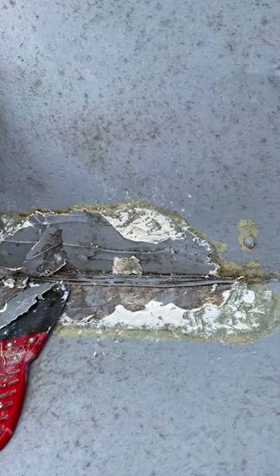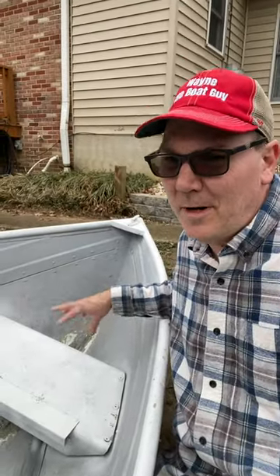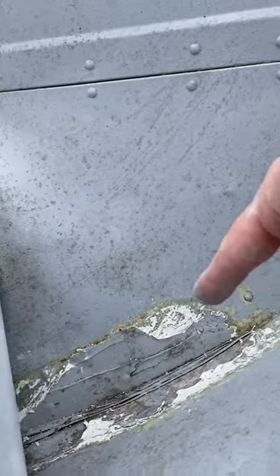I'm working on scraping out the marine tex that was sealing up the front of my 12-foot aluminum boat. I'm pretty sure it's marine tex that's stuck in here, so I thought I'd just try to go ahead and scrape it out of there and fix this properly.